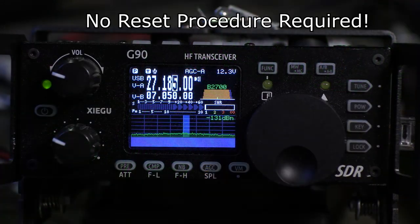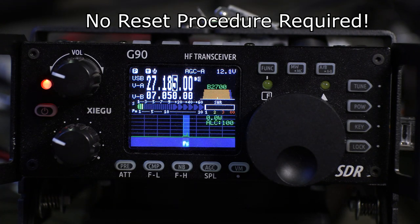And now we can see, plugged into a dummy load, that it will key up and produce a signal outside of the amateur bands.